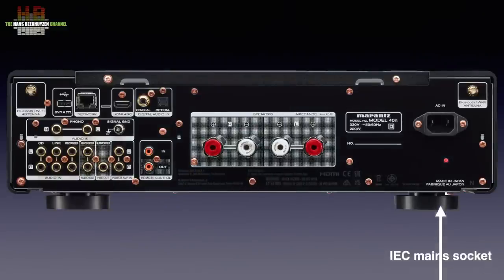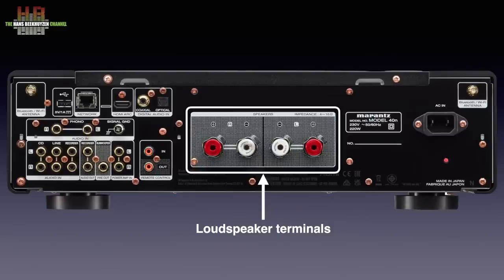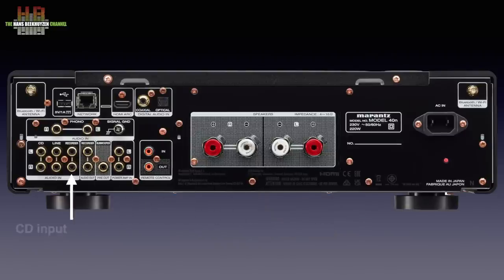On the rear we find the IEC main socket with below it the Made in Japan label — remarkable in these times of Chinese production. In the middle the speaker terminals that accept stripped wires, forks and banana plugs. Then the analog inputs, labelled CD, Line and Recorder. Depending on the quality of your CD player, a digital connection would be the better choice. There even is a recorder output — haven't seen that for a while.